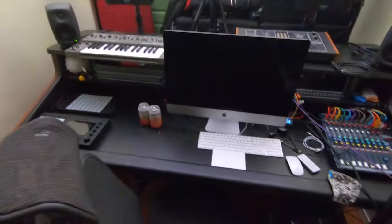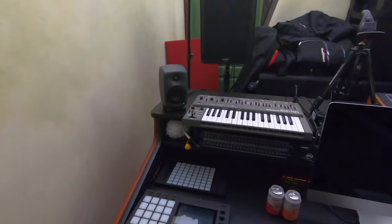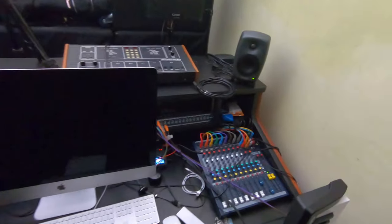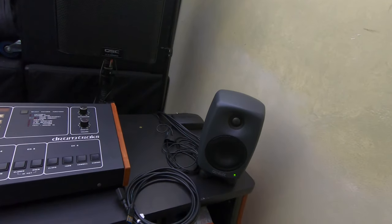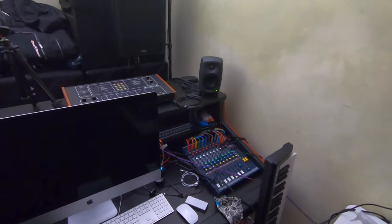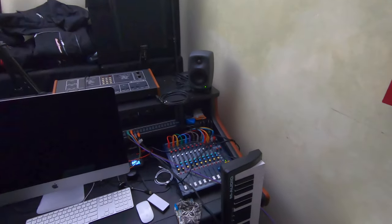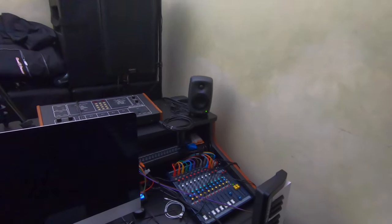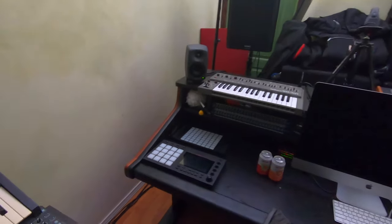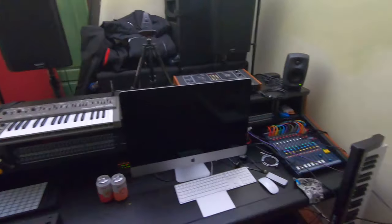I've got this running through my little baby Genelecs — tiny Genelecs. These are the 8340s, the four-inch Genelec monitors with the SAM system. There's this whole Ethernet setup with a mic and software that blasts a sine wave through the whole room, takes measurements, figures out where your standing waves are and any reflections. That seemed to work pretty well. Underneath there is the matching sub — it's around $1,200. It's all integrated with the SAM system. GLM does not run on Catalina yet, which is annoying — that's Apple's fault for messing up a lot of stuff when they went to Catalina.